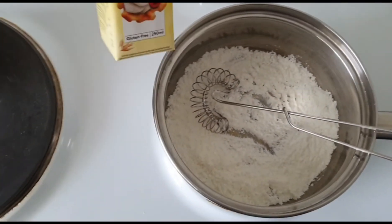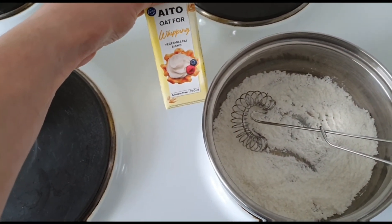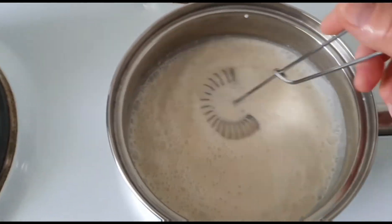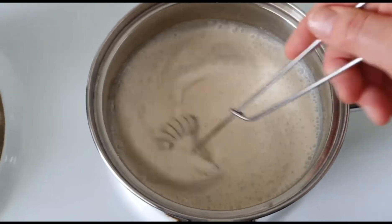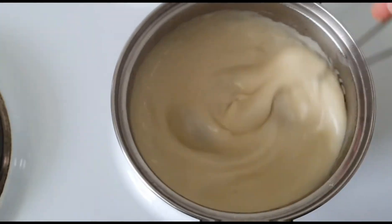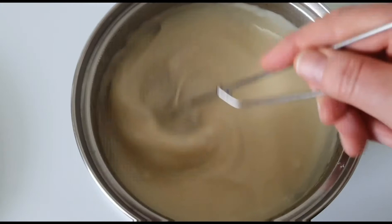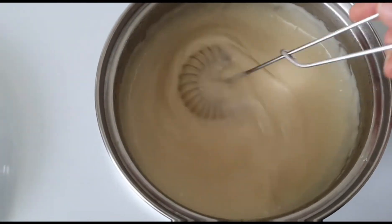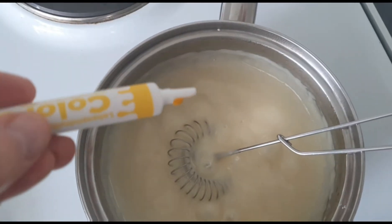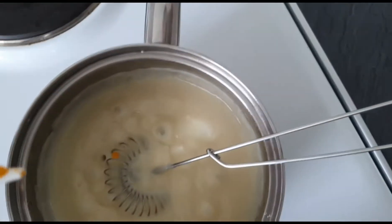I'm also going to add one and a half deciliters of oat cream made for whipping. I let this boil and simmer a little bit so it gets thick. Usually custard is more yellow, but this one is more white, so I actually have some yellow food coloring and I think I'll add some of that to get a little yellow touch.